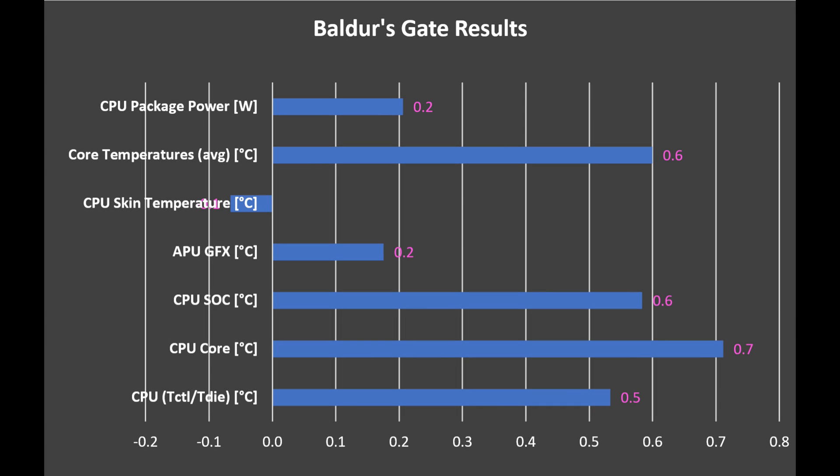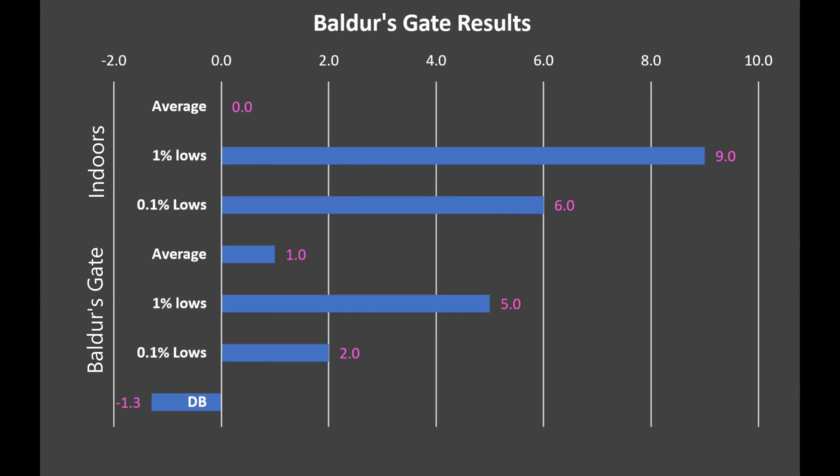I also tested Baldur's Gate — first in an indoor area late game, keeping the camera very static. Interestingly temperatures are slightly up, but less than a degree across all measurements with slightly higher wattage too, so I don't think it's significant — the camera could have been off by a few pixels causing slightly more demand. However, performance is up: average FPS is basically the same, but 1% lows came up by 9 and 0.1% lows came up by 6 — very significant improvements.